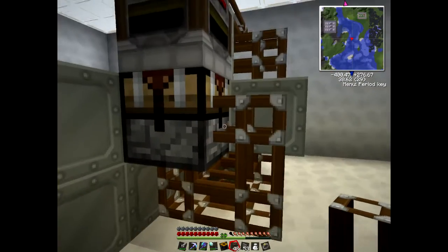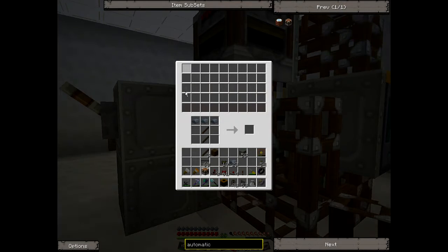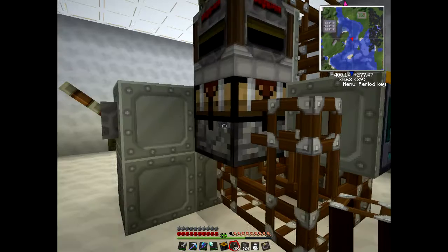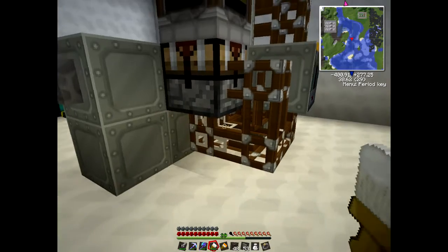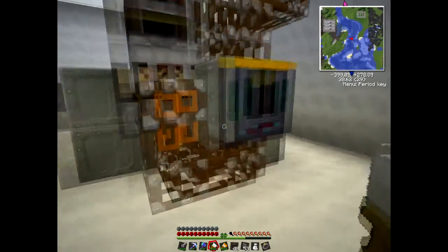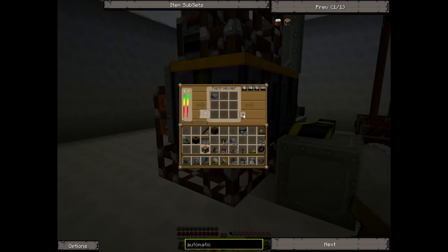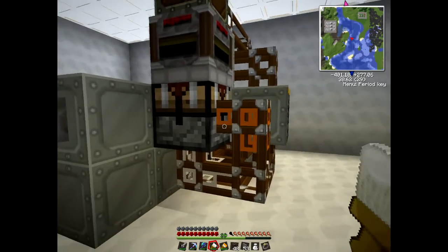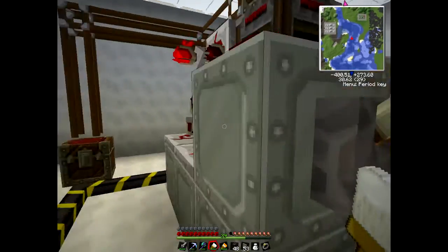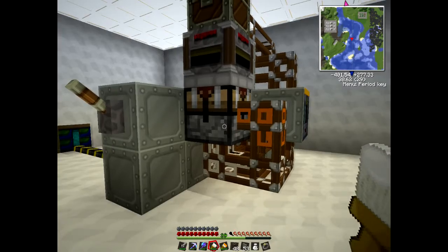So we've got a pipe going into the bottom and a pipe going into the side. Each item - if the item comes in through the side, it'll come into a different row from the items that go into the tube at the bottom. We also have to colour code it so that the retrievers know where to send each item. For instance, I want the sticks to go into the white pipe and the iron to go into the orange pipe, so they go into two different sides. Each ingredient should go into its own side of the automatic crafting table.